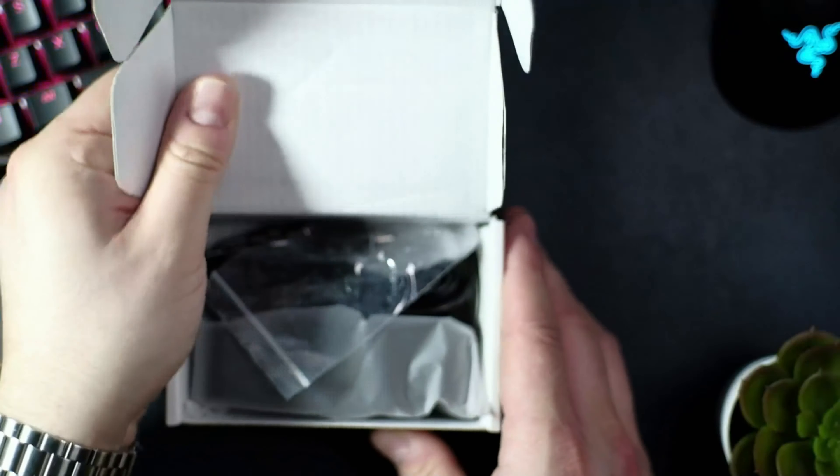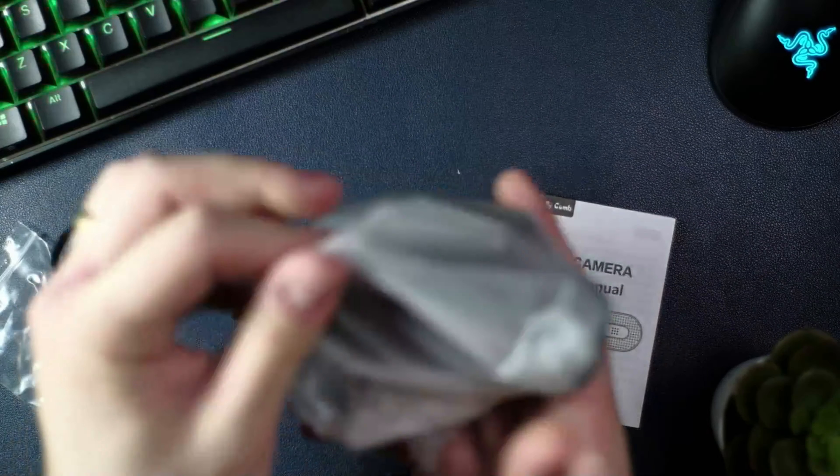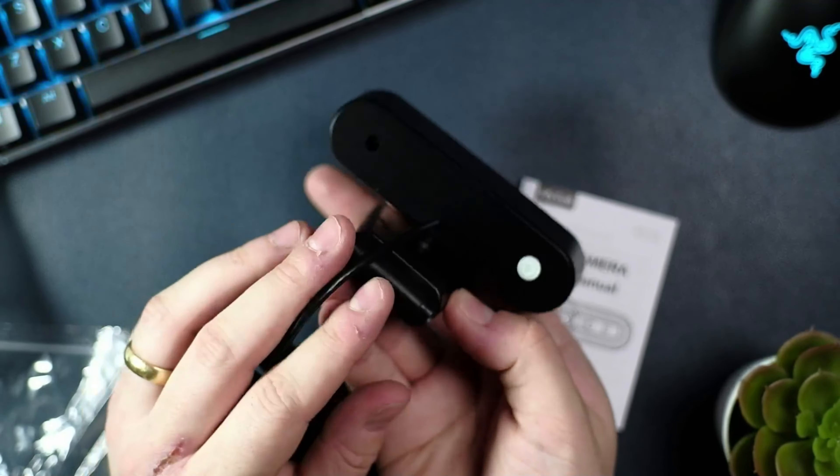This camera is plug-and-play as it says, which means it'll work with most operating systems. And in the box itself you get the adapter for USB-C, you get a manual, and you get the unit itself.